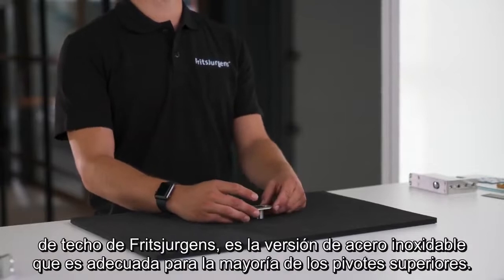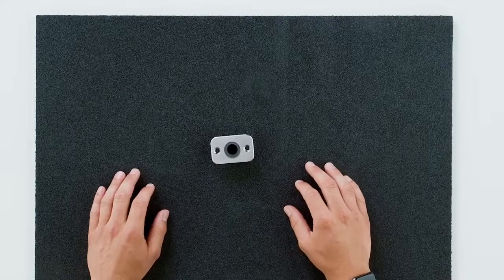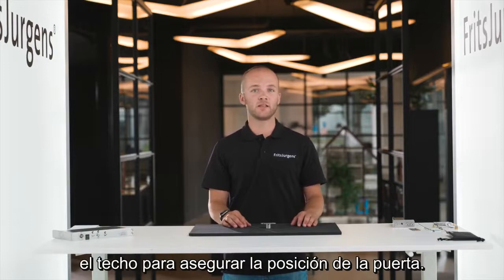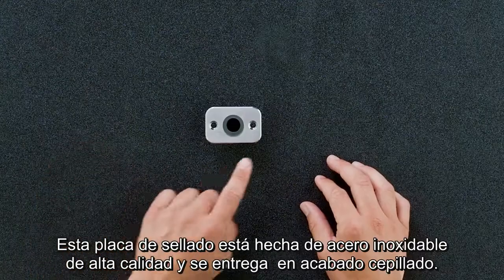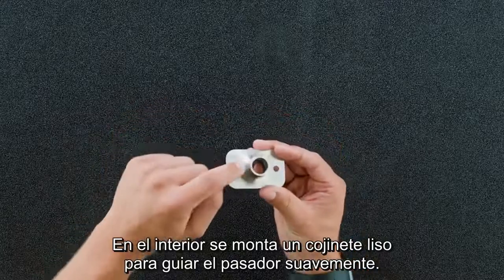Here we can see one of Fritz Juergens ceiling plates — the stainless steel version suitable for most top pivots. We mount the plate onto the ceiling, and it guides the spindle of the top pivot into the ceiling to secure the position of the door. This ceiling plate is made from high quality stainless steel with a brushed finish. On the inside, a plain bearing is mounted to guide the pin smoothly.